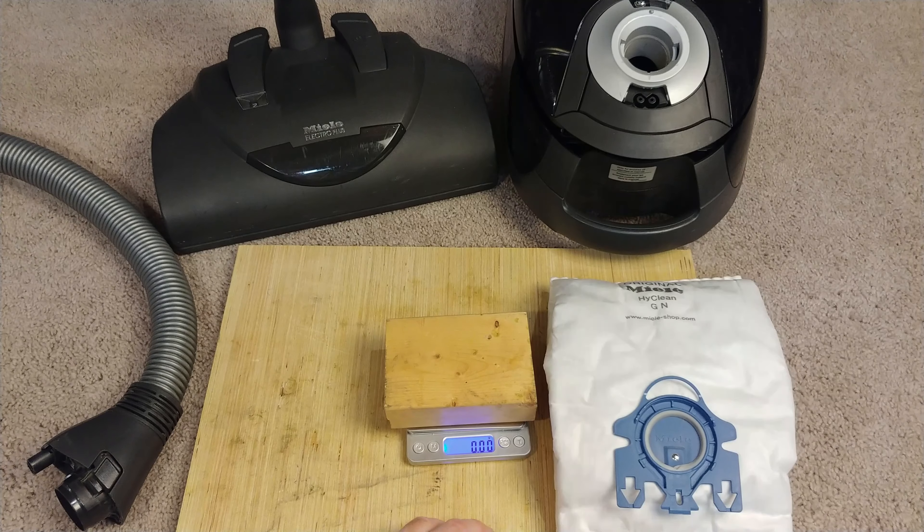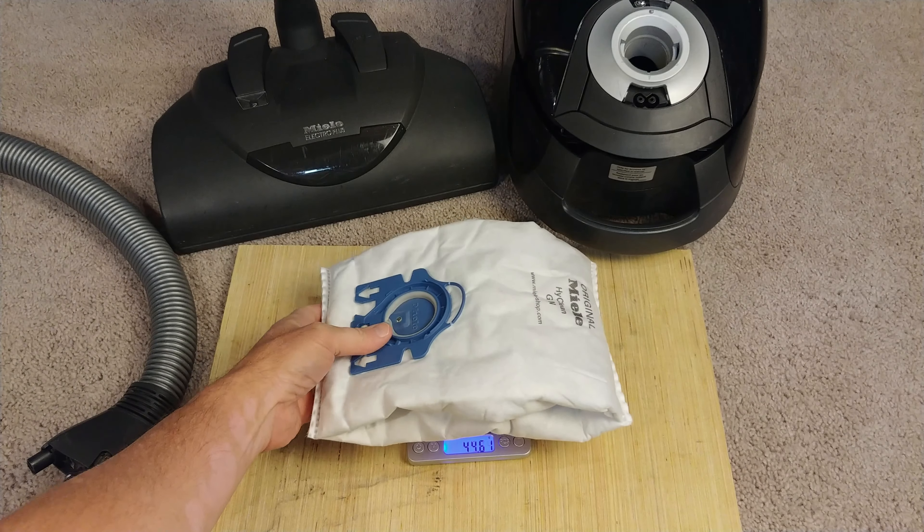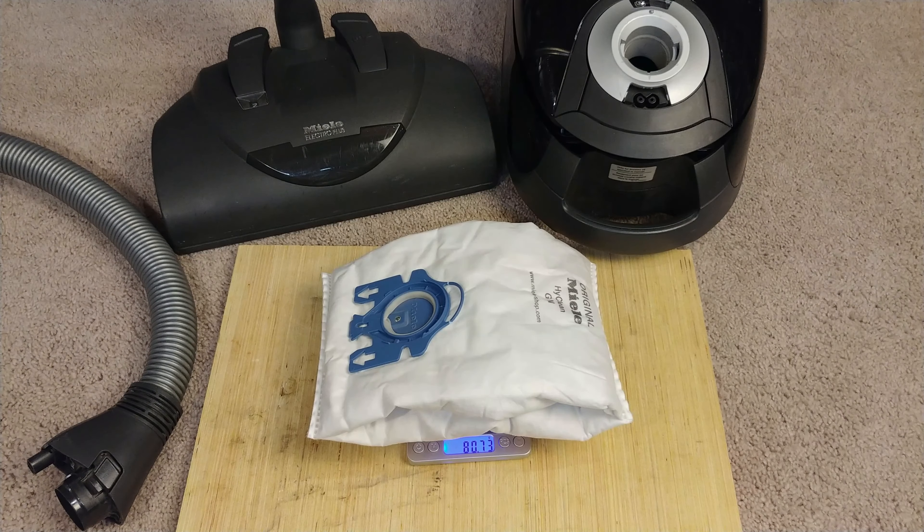Maybe it'll be okay, maybe it'll be unbearable — not really too sure. Okay, initial weight. I'll call that 80.75 grams. I'm going to go ahead and clean everything that I can — it's going to be close to 1,200 square feet — and then we'll come back and see what the results are. Oh, and Miko, I'm sure you're watching this — congratulations on your new scale and all your new tests.